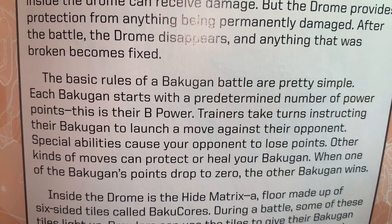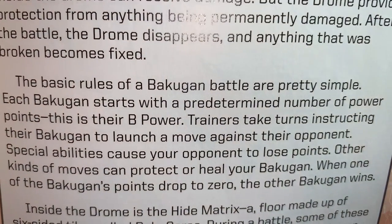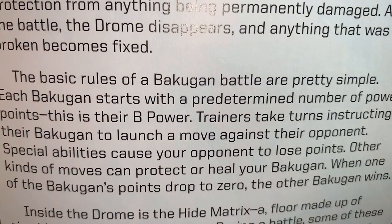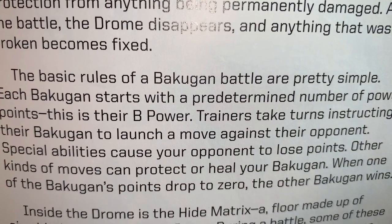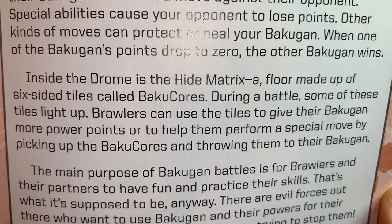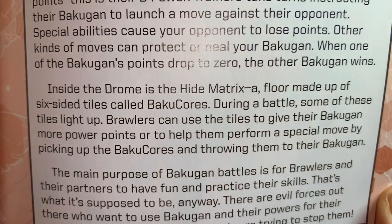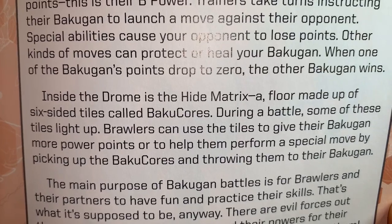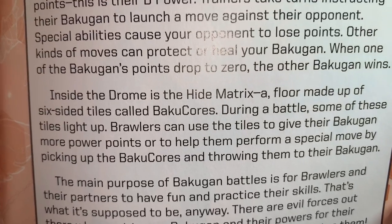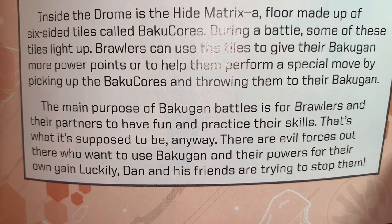The basic rules of a Bakugan battle are pretty simple. Each Bakugan starts with a predetermined number of power points — their B-Power. Brawlers take turns striking their Bakugan to launch moves against their opponent. Special abilities cause your opponent to lose points; other moves can protect or heal your Bakugan. When one Bakugan's points drop to zero, the other wins. Inside the Drome is the Hide Matrix — a floor made of six-sided tiles called Baku Cores. During a battle, some tiles light up and brawlers can use them to give their Bakugan more power points or perform special moves.